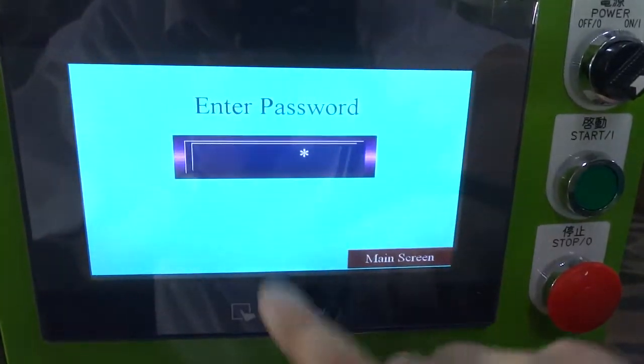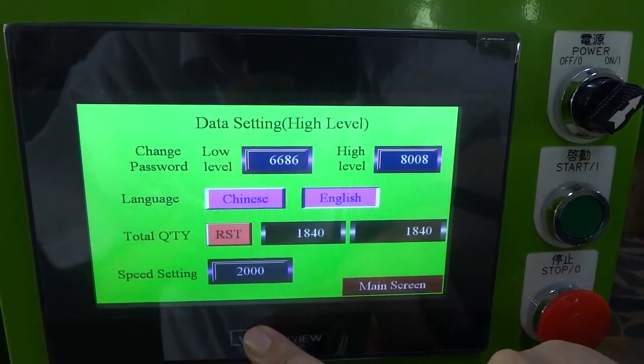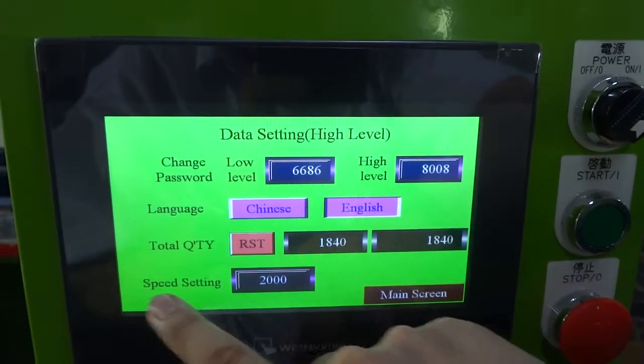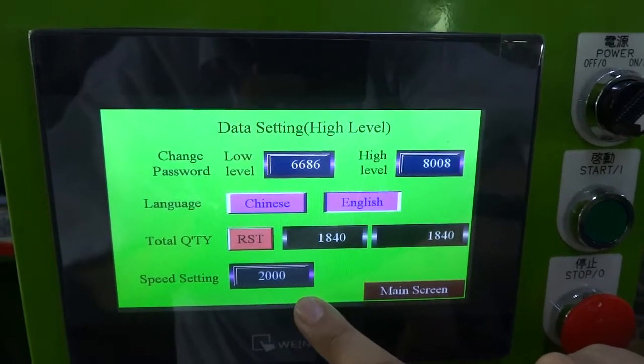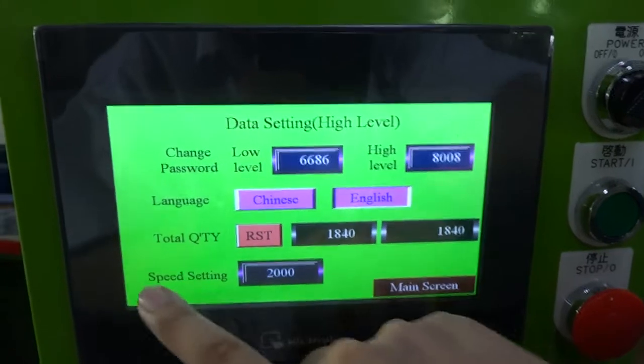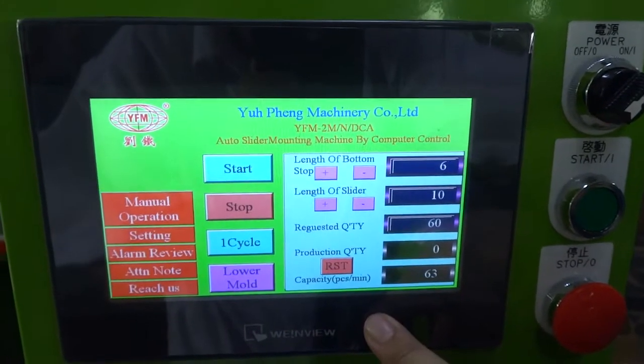You can press the password field, enter password 8008, then press Enter. You can see the speed setting is 2000. Normally the maximum — please do not set more than 2500. This data setting, I do not suggest you change. You can go back to the main screen.